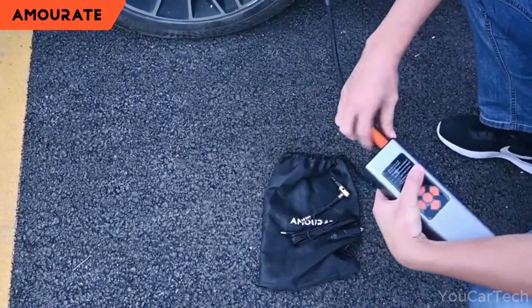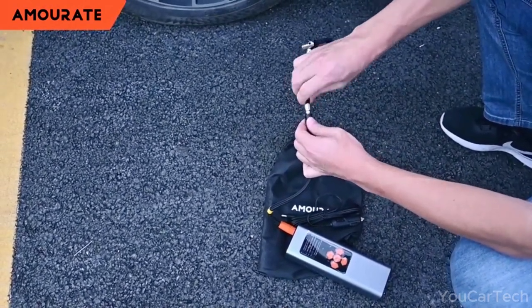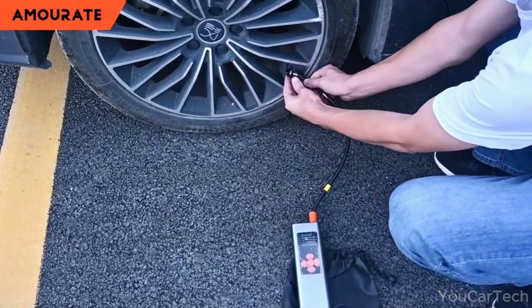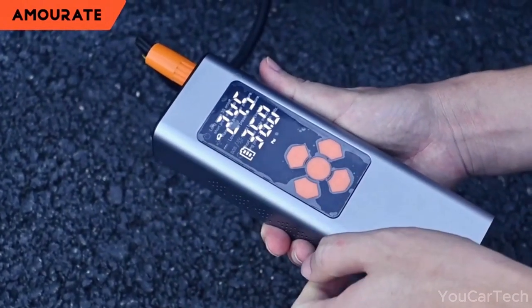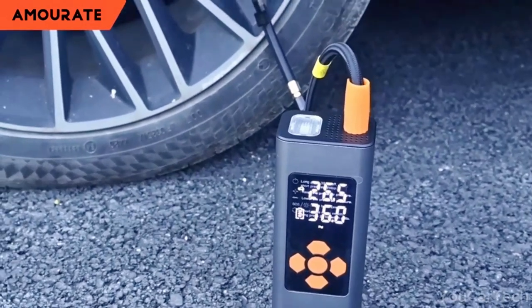It inflates tires at 150 PSI, pushing air at 38L/min. Need your mountain bike tire filled? Done in 20 seconds. Car tire? Just a minute. It handles SUVs, motorcycles, and even Teslas. With a built-in 15,000 milliamp hour battery, it offers inflation power anywhere, anytime.